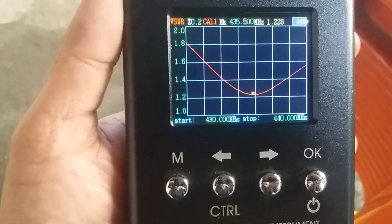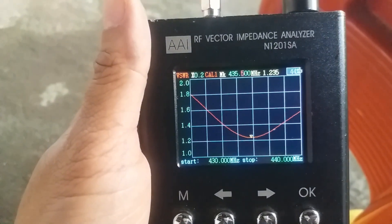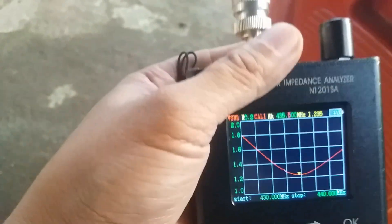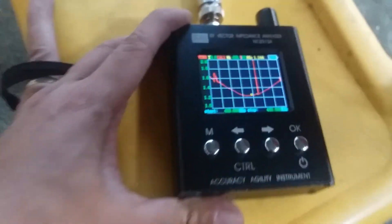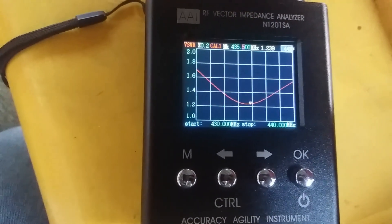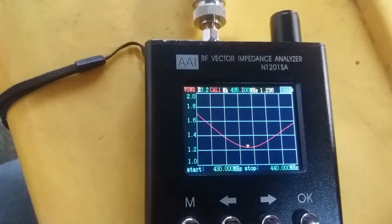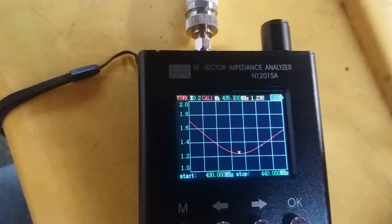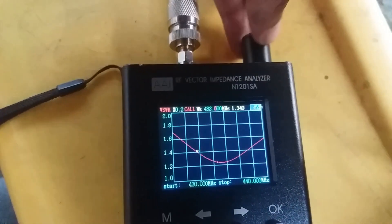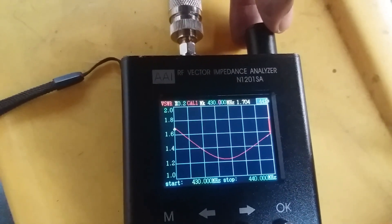Across 430 to 440 MHz, the lowest SWR is at 435.5 MHz at 1.2:1 SWR. Let's put the antenna down and adjust the cursor by rotating the knob. At 435.1 MHz the SWR is still 1.2. Let's go to the bottom of the band at 430 MHz — 430 is 1.704.